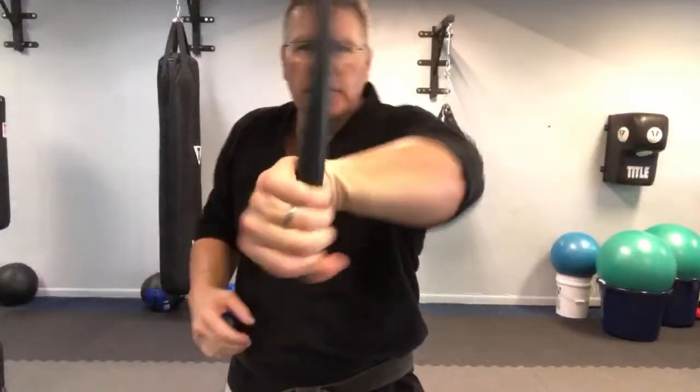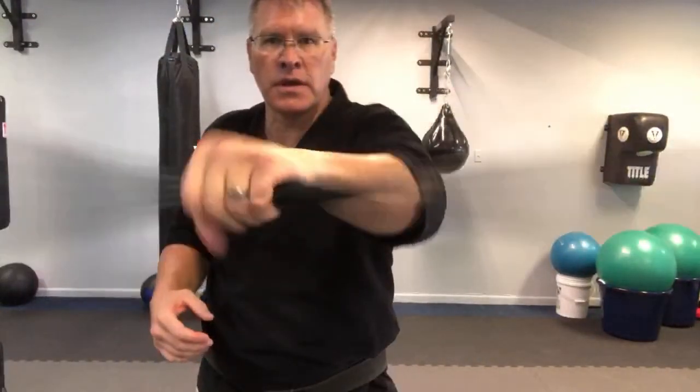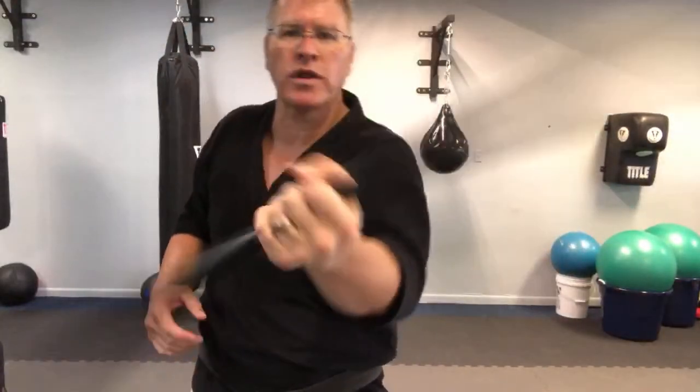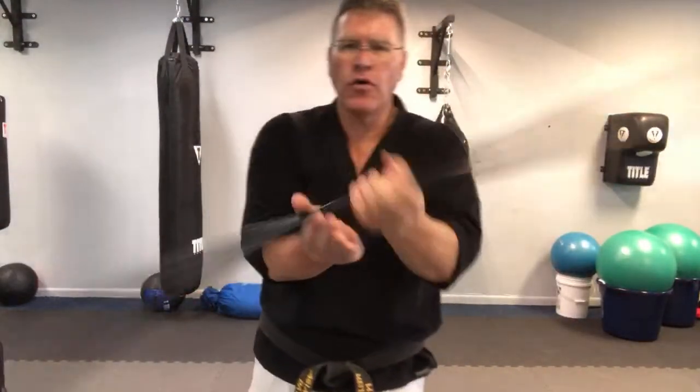We're going behind the back in this video - we're going to go back behind the back pretty quickly. Warm-up first. It's a very simple move, it's a basic move, but it's one of the most requested. So I want to get right into it. You're just doing this warm-up move - strengthen the wrists, the tendons, get stronger, faster, and then go from hand to hand.